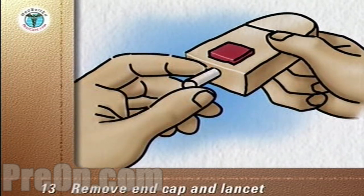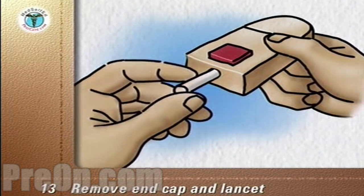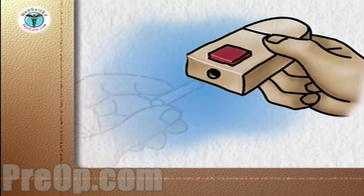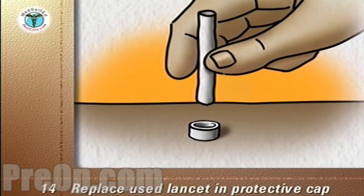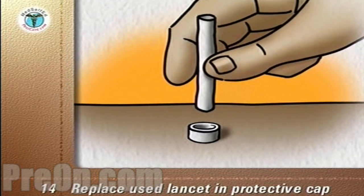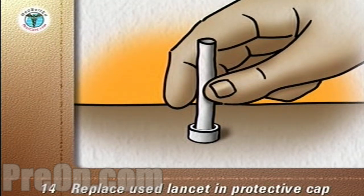Remove the end cap from the lancing device and remove the used lancet. Replace the used lancet back into the protective cap by pushing it into the open end of the cap, which is placed on a firm, flat surface like a countertop.